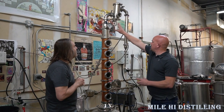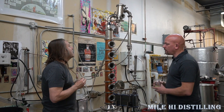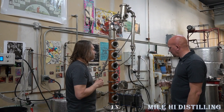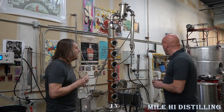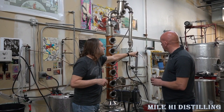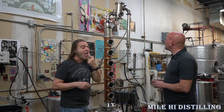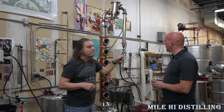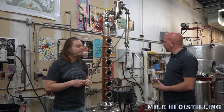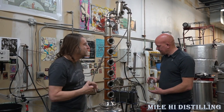How often do you drain this as you're running the still? I drain it maybe every five to ten minutes, then we mix and match into different jars. You're going to notice a taste difference between what comes out of the still and what comes out of the gin basket — the still output is going to be more juniper forward, while the gin basket output will have more of the botanical flavors. That's why you need to blend.